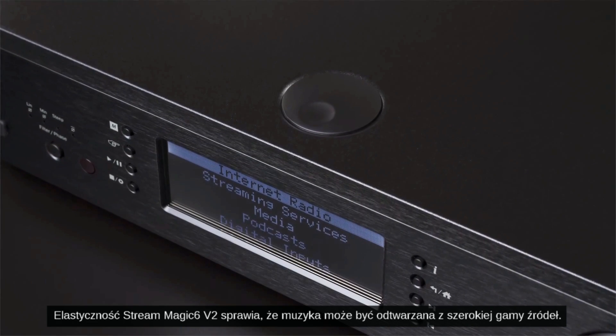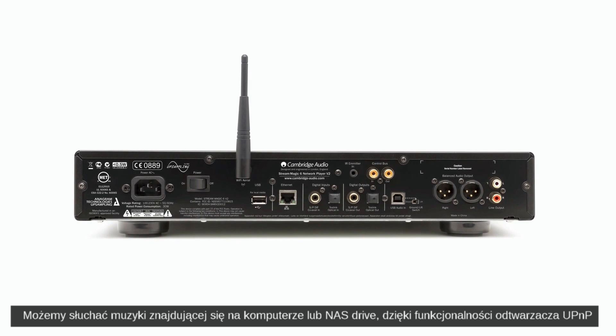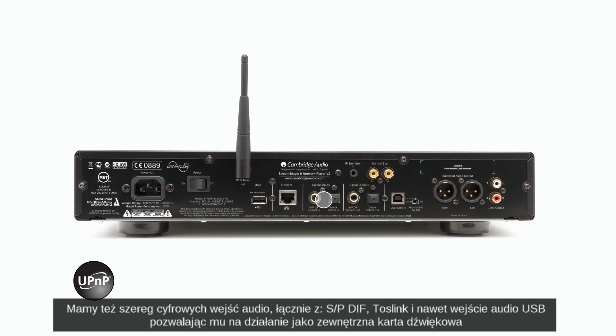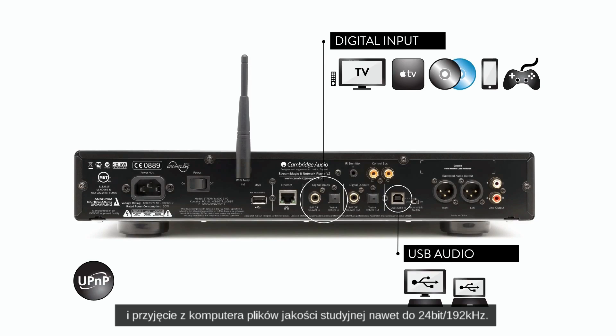The Streammagic 6 V2's flexibility means that music can be played from a wide variety of sources. You can play music stored on a computer or NAS drive, thanks to its UPnP playback functionality, and there are two USB inputs for music stored on USB hard drives. There's also a variety of different digital audio inputs, including SPDIF, TOSLINK, and even a USB audio input, allowing it to act as an external sound card and accept up to 24-bit 192kHz studio master quality files from the computer.